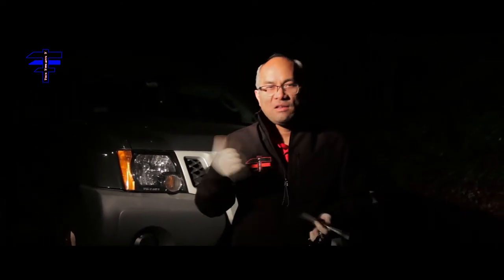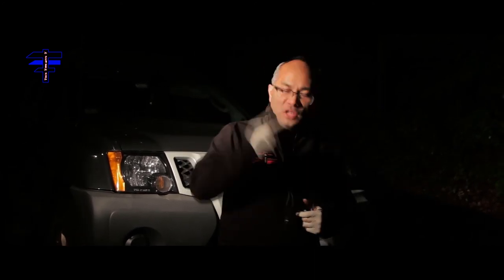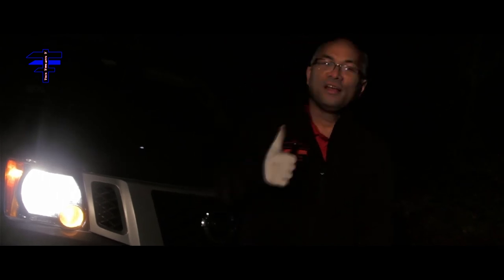I wasn't sure if I needed the second one, so I got two anyway — they're two bucks each, so why not, just to be safe. But I only needed one. Thank you for watching Tech Time with Tea — this was a 2011 Nissan Xterra quick fix. Please like the video, subscribe if you haven't, thumbs up, and have a good day! The rattling job is well done and good to go.